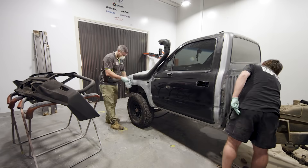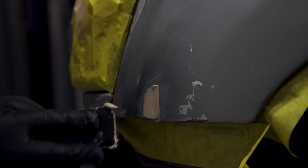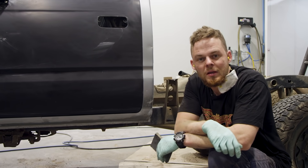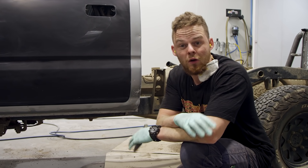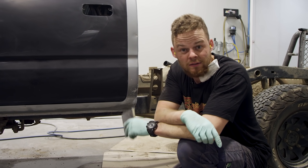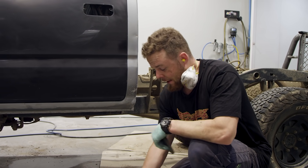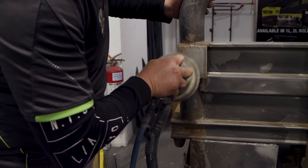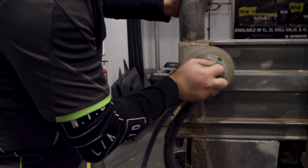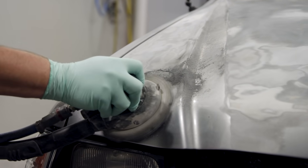To do this we're giving all the panels a sand and using a bit of body filler on any dents and imperfections — though if you don't have any of these you can skip that step. The beauty about Raptor is it's super forgiving and will bond to pretty much every surface. That said, the trick is to make sure you spend the time preparing the surface. We're using Raptor sanding pads with a bit of water-based degreaser and wet sanding the panels. If you have any surface rust, sand those sections back to bare metal so you don't coat over any rust.